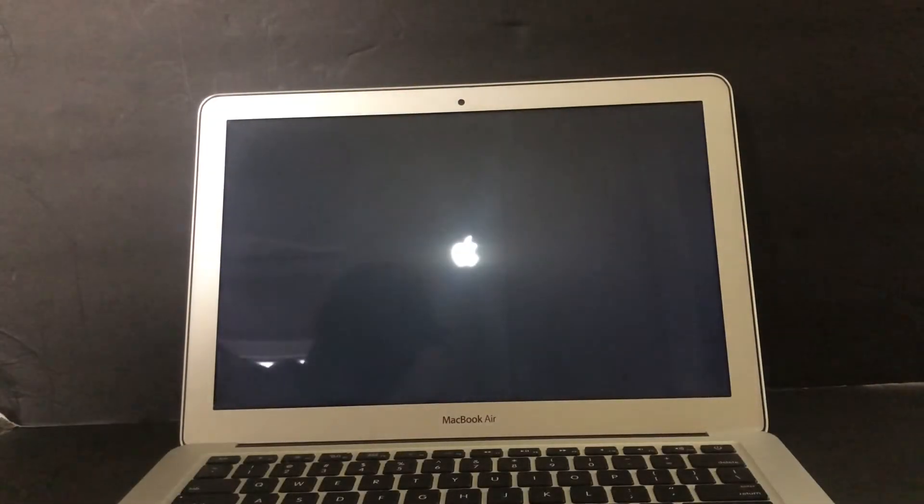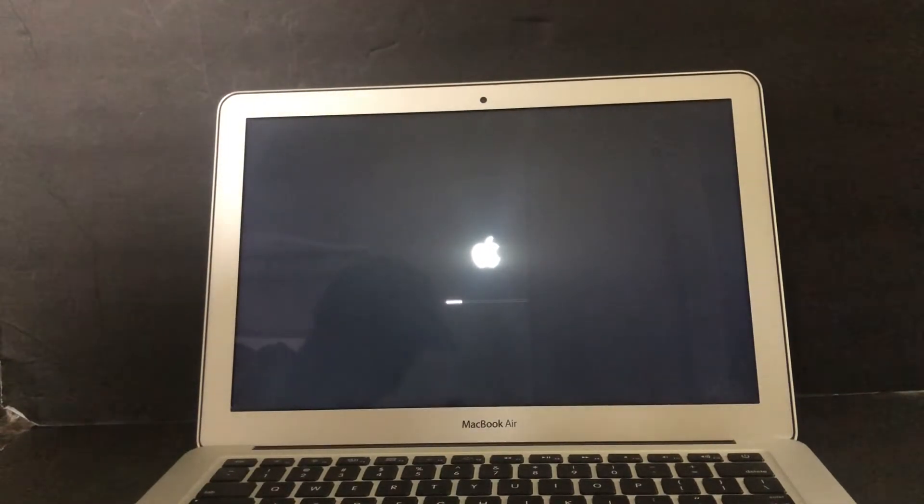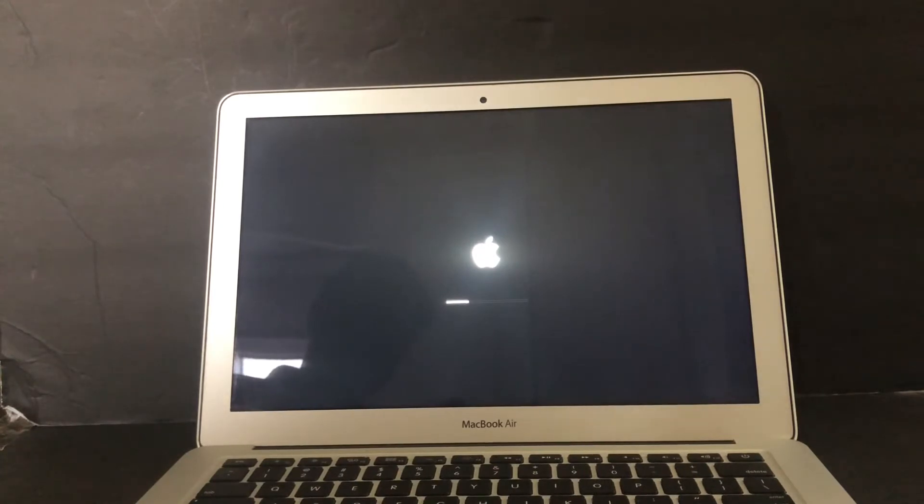Hello YouTube. This video is a follow-up to a video I did earlier about a safe mode issue on this machine - a 2017 MacBook Air. The issue in part one was that when I was turning on the unit it was going straight to safe mode. I thought it was a keyboard issue, so I purchased a keyboard on Amazon and replaced it.